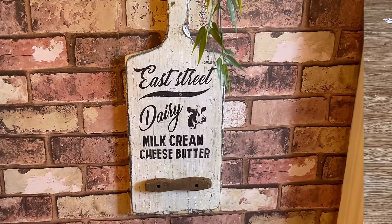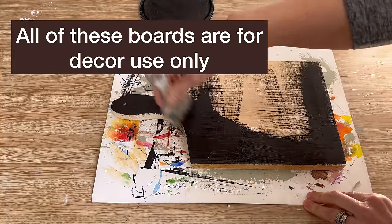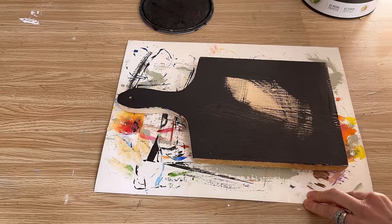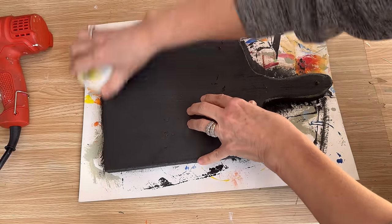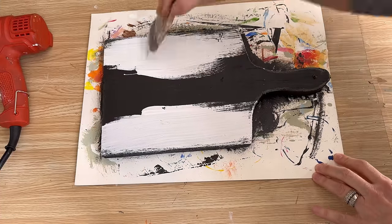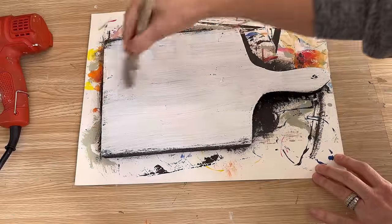Now let's get started on the next cutting board. Another coat of that black homemade chalk paint as my base coat — whenever I'm doing projects like this I always like a darker base coat because it peeks through nicely when you're distressing it. I'm going to use some candle wax — just a pillar candle from the dollar store. Anywhere you put wax, the paint won't adhere well, so when you sand it down it leaves that rustic look.